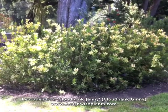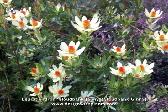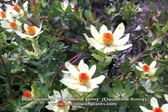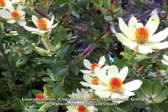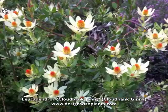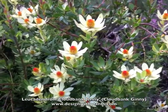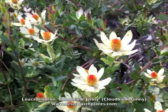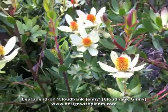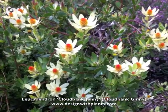I noticed some black spotting on the leaves and petals of this plant, and it also looks like insects had chewed on the flower edges a bit. There is some spotting on the flower buds and bugs have been eating those, so be aware of that — if it's a problem, maybe do something to control it. One important note: avoid phosphorus fertilizer or any fertilizers with phosphorus in them — that will kill Leucodendron. I did that myself, so I can speak to it. And that is Leucodendron Cloudbank Ginny — enjoy.